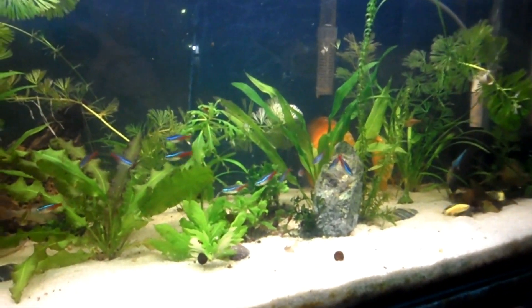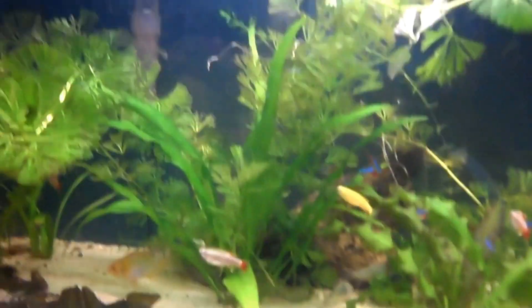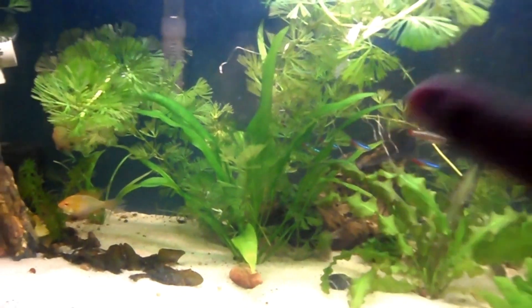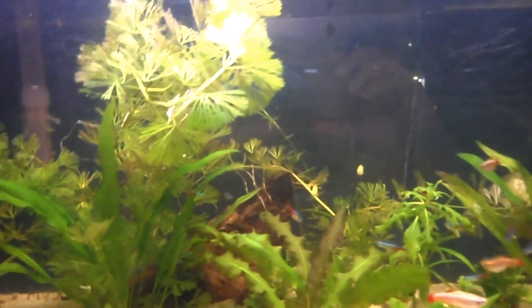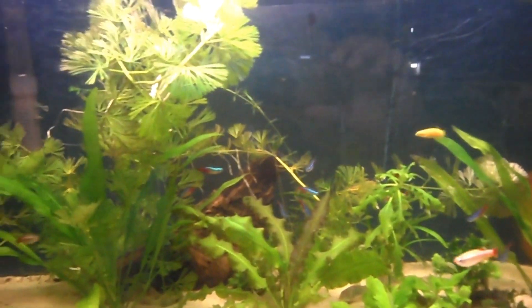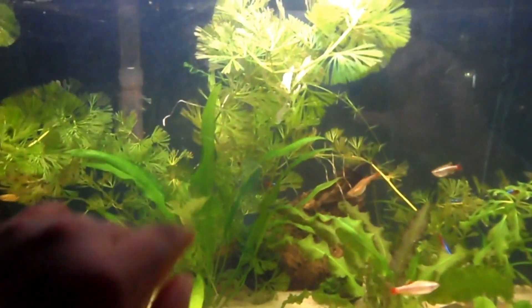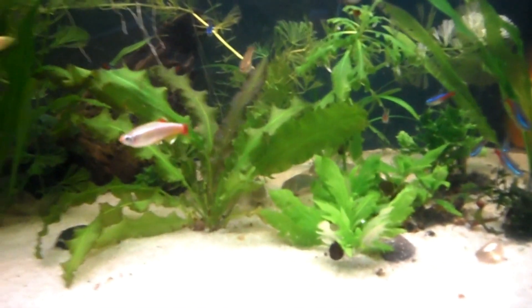First off, plants and plant growth. Here we have my swords — my Amazon swords — they've been growing healthy and lush, as well as the cabomba. The cabomba grew all the way up to the top, and once it hit the top they just started to go crazy because they get all the extra CO2 from the top. However, I'm thinking about cutting them down, trimming them, and planting the trimmings because I don't want them blocking out the light for my swords.